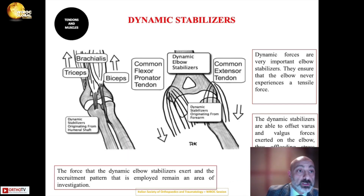Finally, the dynamic stabilizers of the elbow are represented by the tendons: the common flexor-pronator tendon, the brachialis, the triceps, and the biceps originating from the humeral shaft, and the common extensor tendon originating from the forearm. The force these stabilizers exert and the recruitment patterns they employ remain an active area of investigation, reflecting why the elbow is considered one of the most complex joints in the body.